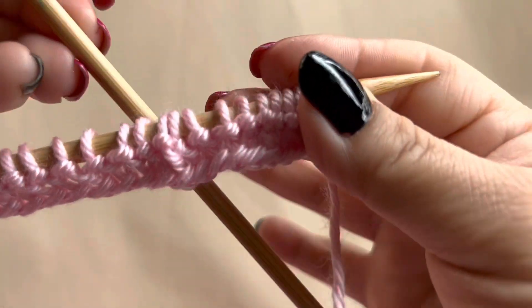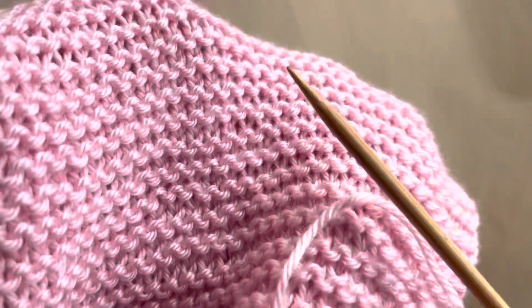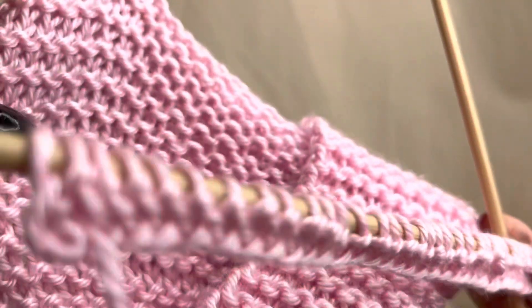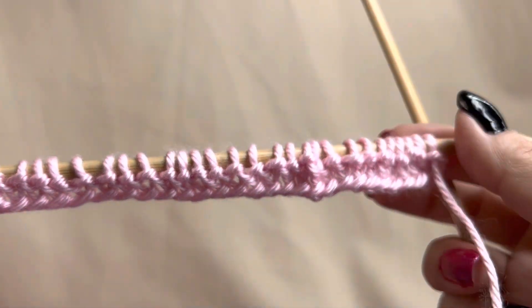You see how it looks as if I have purled? It looks bumpy like a purl stitch. This scarf is visually tricky. So just continue to knit every single row until your desired scarf size.